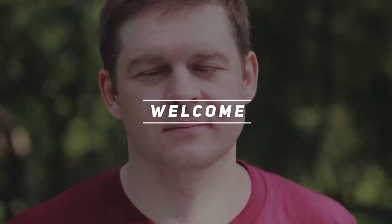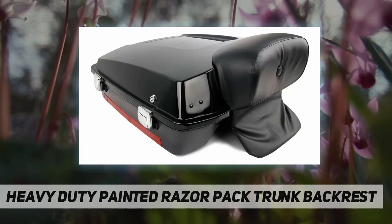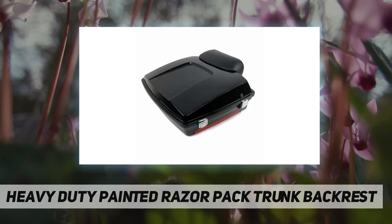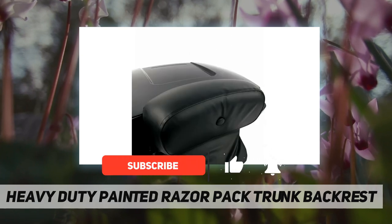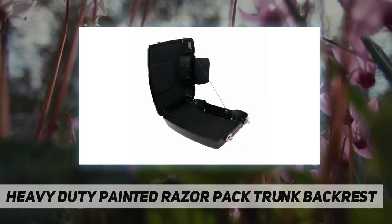Hey, welcome back to my channel. Heavy-duty painted razor pack trunk backrest — product details: condition aftermarket, 100% brand new, style razor trunk. Material: high quality ABS plastic. Pad material: synthetic leather plus foam plus PP plastic. Trunk color: vivid black.